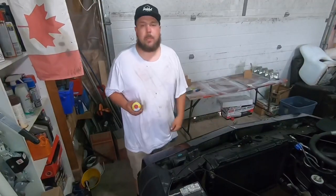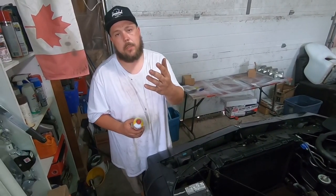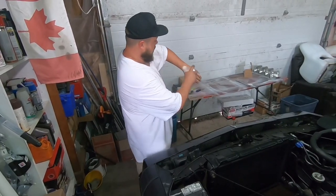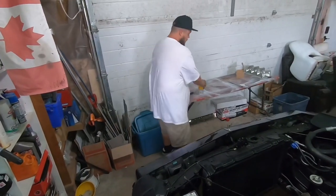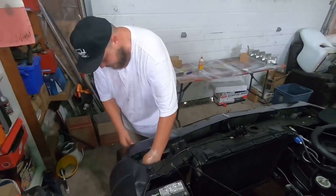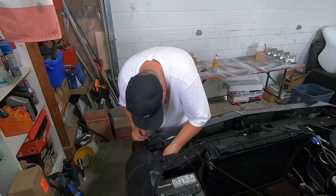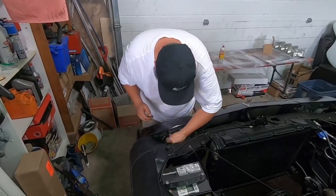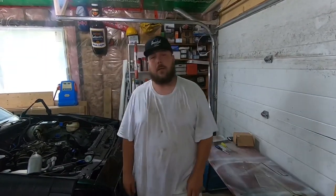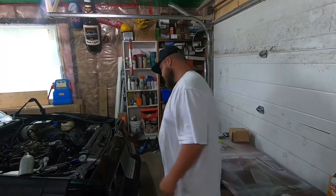I'm always having a bitch of a time getting at the back of these headlights. So now I got to plug these in, I'll have to reapply my trusty lubrication. Believe me, she just pops right in there like a freaking weasel. All right, whether you believe it or not, we got these units installed permanently in their new holes. Woo!